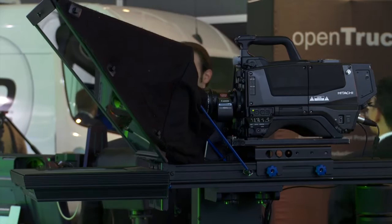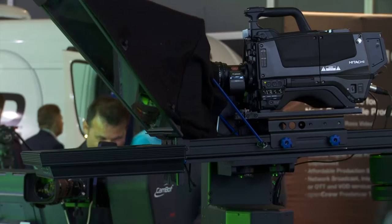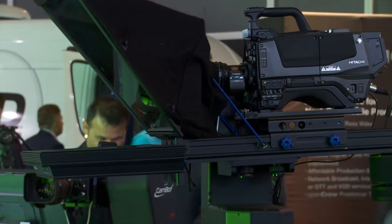We also have a new pedestal. The Furio pedestal is an addition to the line that fits in between the robotic dolly systems we have and our PT heads on their own. This system includes a PT head and a lift on a three-wheeled base, which is a very solid, stable base allowing you to do things like virtual sets and virtual studios.